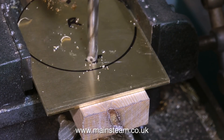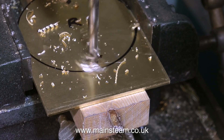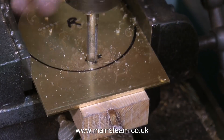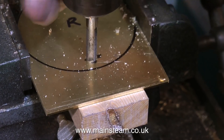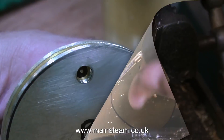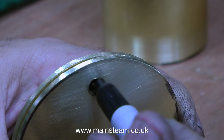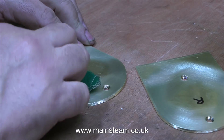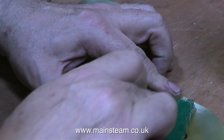I would normally recommend using a centre drill when drilling holes in sheet metal, but brass is quite soft, so just for a change I drilled the pilot holes with a 3/16ths drill, then I drilled them out to tapping size for 5/16ths by 32 threads per inch. The tapping size for 5/16ths by 32 threads per inch, which is an ME thread, is 9/32ths of an inch. And that is two drill sizes down from 5/16ths of an inch, which is generally fine for ME type threads.